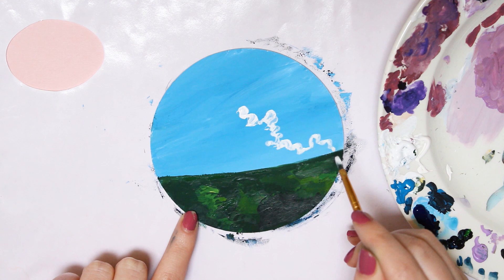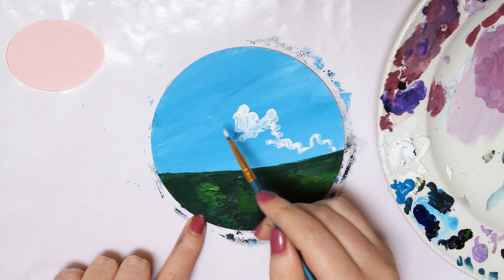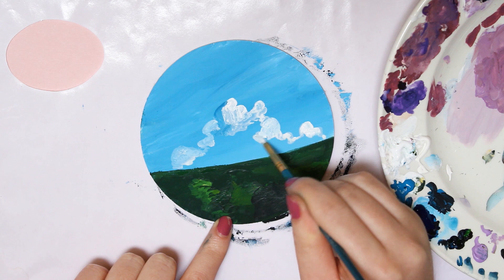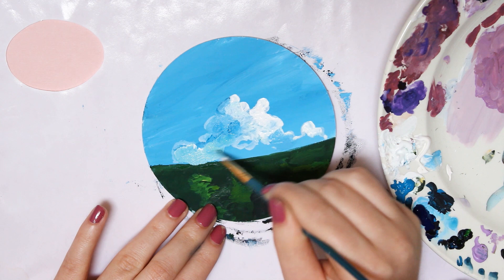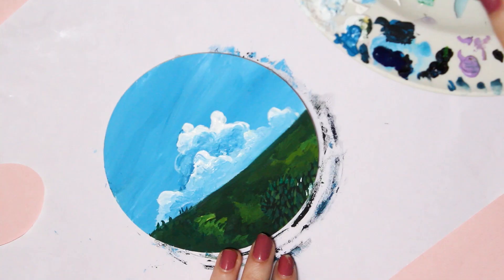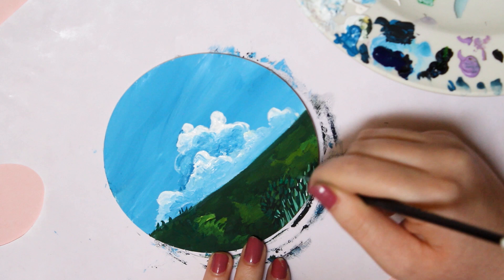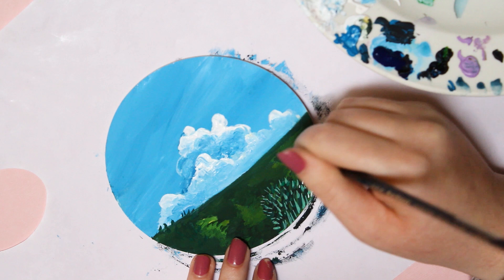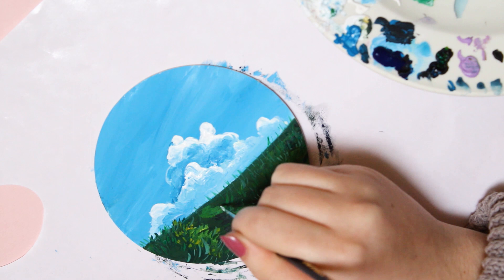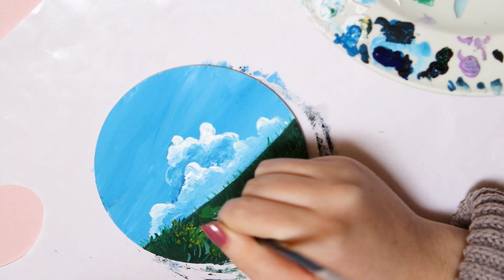I repeat the same steps here with the clouds. This painting is actually a recreation of a scene from a Studio Ghibli movie. I really like how it looks so summery, especially because I will paint flowers as well. I use a thin brush to add grass by drawing small lines in various shades of green. Just do what works best for you. I would recommend using a thin brush since it will look more detailed. I also paint a couple of white lines to highlight the grass in some places where the light hits.